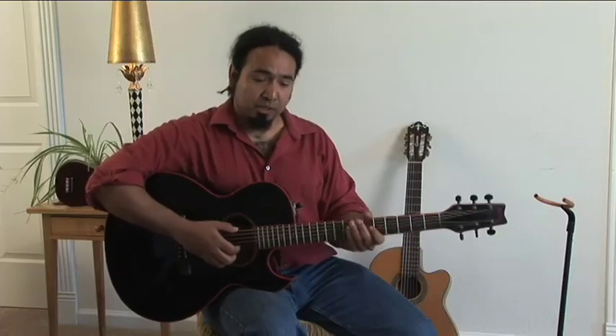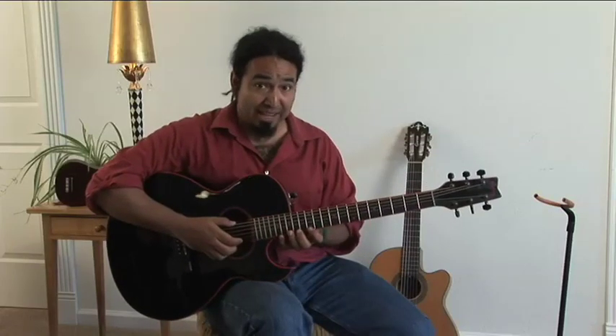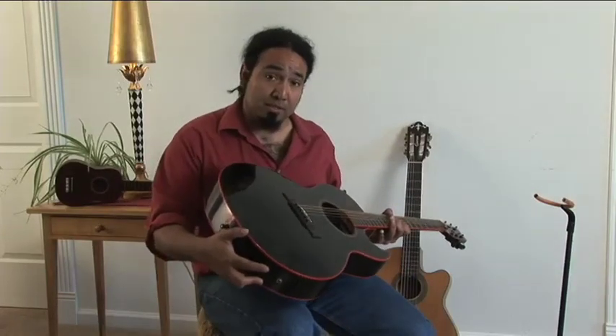Sometimes younger players or women will tend to prefer a guitar they can hold a little bit closer to their own body. This one here has a cutaway, which means that you can access these frets up here on the top. And also this has electronics — you can see the pickup is here, so you have your controls. You can plug in to either an amp or PA so that you can get a big, large sound for a room full of people.